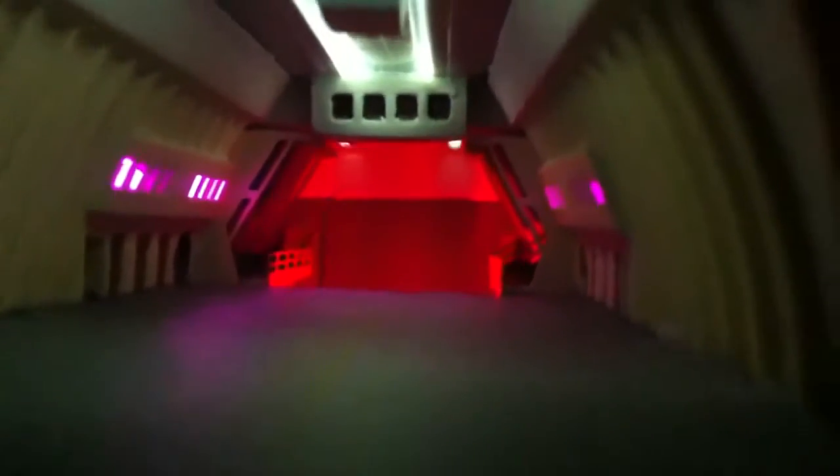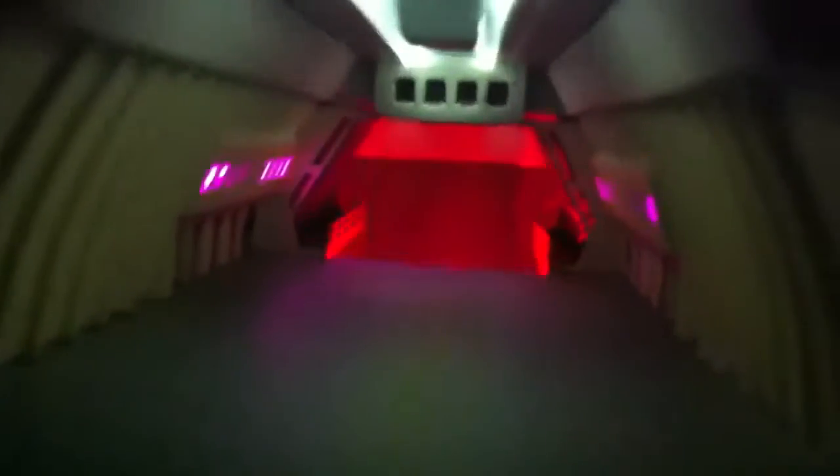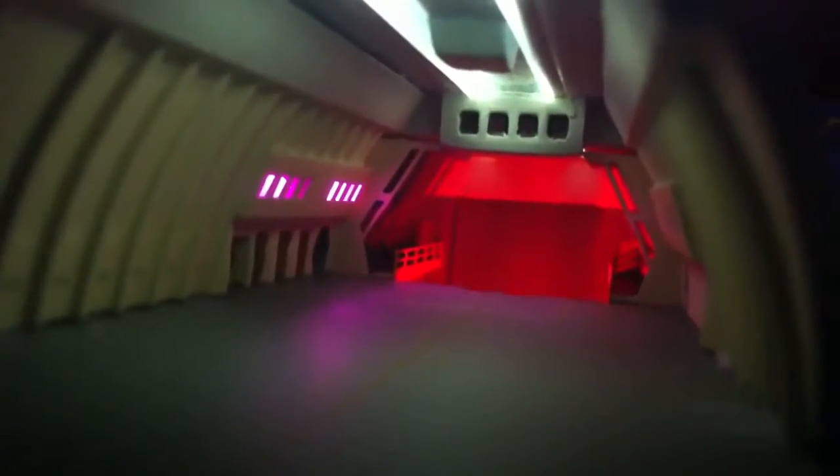I'm very happy with it. I was hoping to get more white light in the service elevator area, but it is what it is. There'll be plenty of light coming in to highlight shuttles and crew and whatnot.